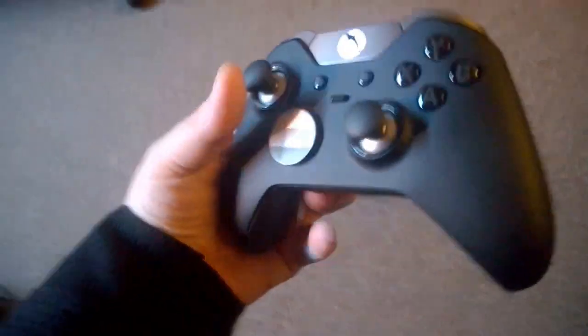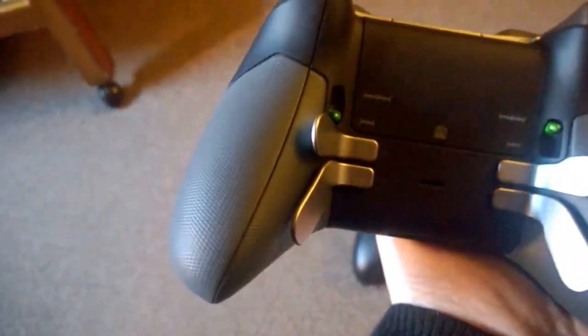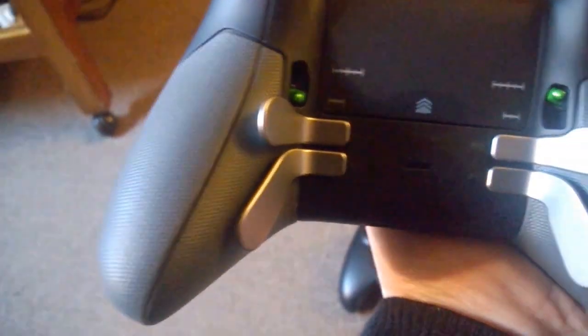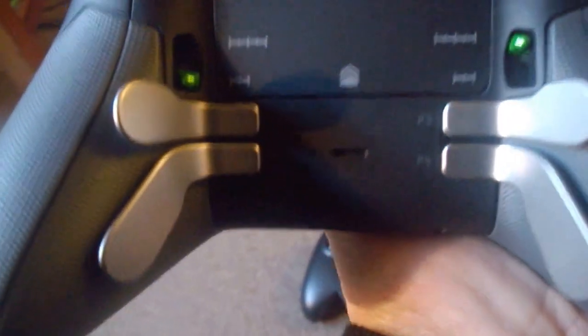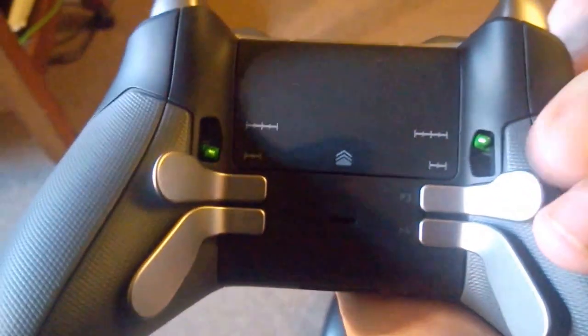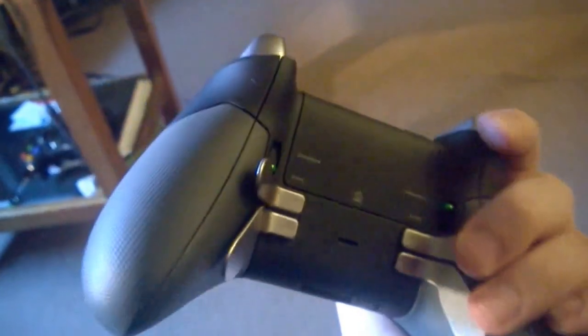It's very comfortable, and on the back there you can see those nice grips — great for those that get sweaty hands after long playing sessions. You can also see it's got your paddles here on the bottom, which sit perfectly in your hand while you're playing.